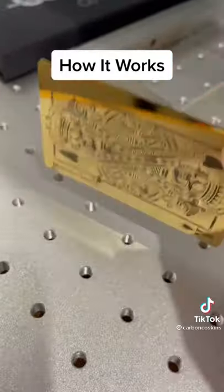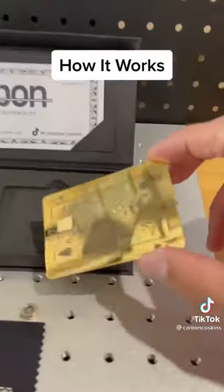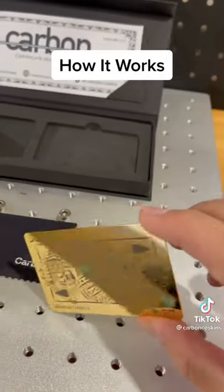Using our patent pending process, we transfer the EMV chip and magnetic strip from the plastic card to the new metal card.